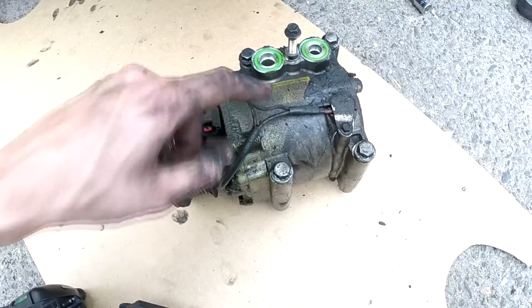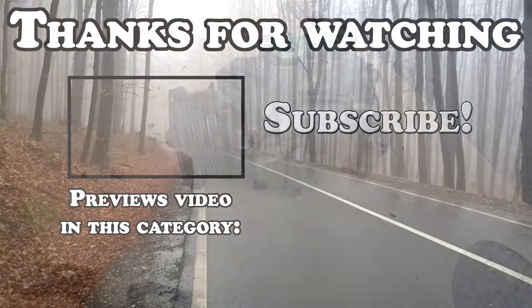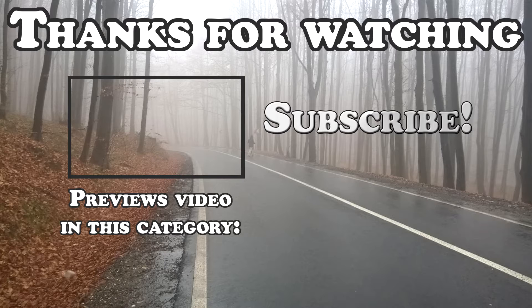If I can't fix it I will need a new compressor. Thank you very much for watching — if this video helped you out you can leave a like and maybe subscribe. And remember: don't vent the refrigerant to the atmosphere. Have a nice day.